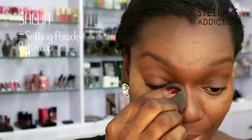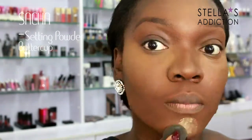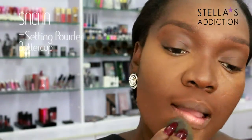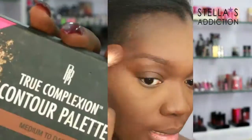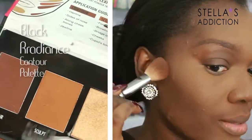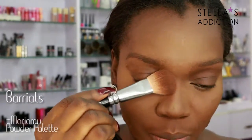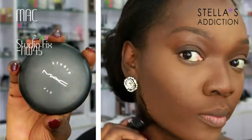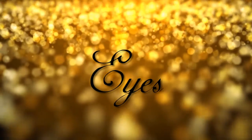Then I'm going to set my highlight with Sasha Buttercup Powder. We're setting, not baking, so I just press it in — just press it into the center of your face, no need to leave any excess. Then I'm going to set my contour as well, first with Black Radiance Contour Kit and then with Barrier Powder Palette. Then over the rest of my face I'm applying MAC Studio Fix, and that's it for the face.